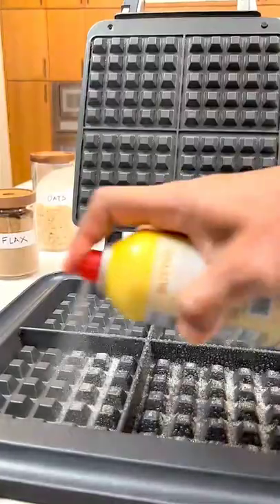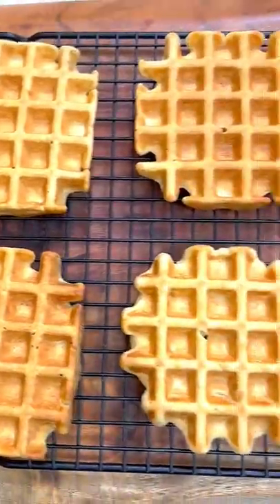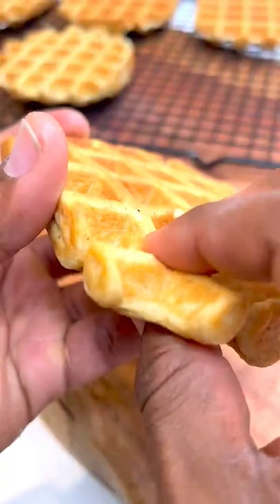Fire up the liquid waffle iron, spray with oil before adding the batter. I cook mine for about six minutes. The recipe makes eight waffles that are crispy on the outside but fluffy on the inside.